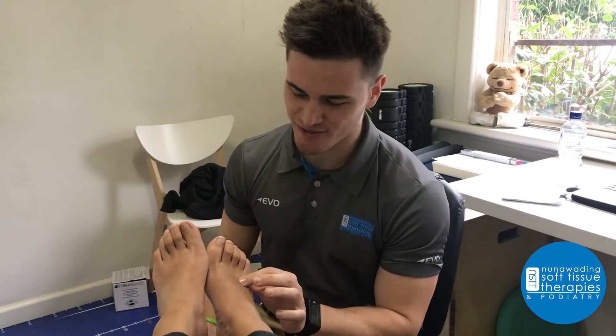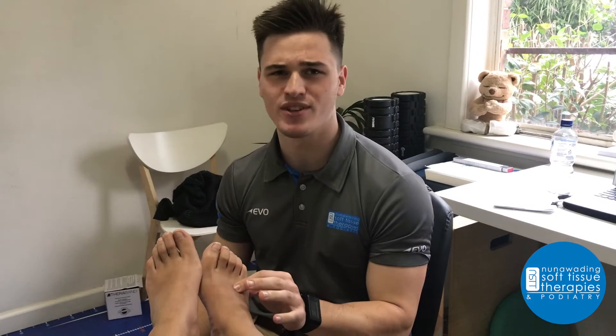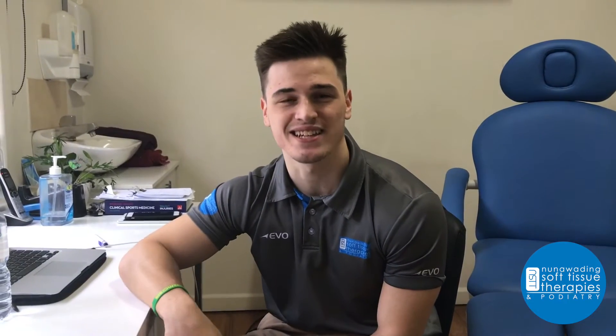So you've broken a bone in your foot, but you should be right to play footy this weekend. Oh, you haven't done the exercises? That's okay, they weren't that important at all.